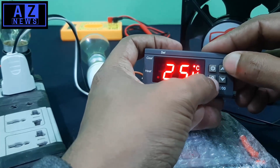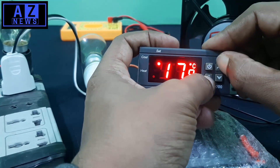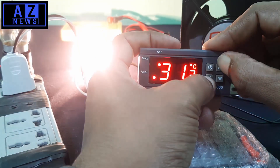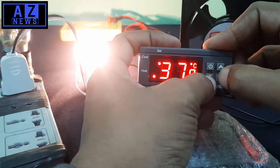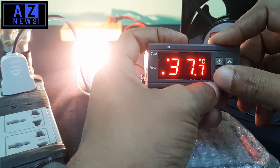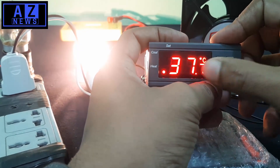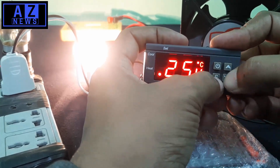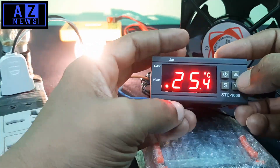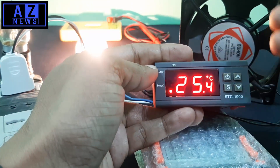Just press the S and up button to increase the maximum temperature value. The value is rising. We need 37.7 degrees as the maximum, so we release at that value. We confirm 37.7 is set. For the minimum temperature, the fraction value is set to 2.